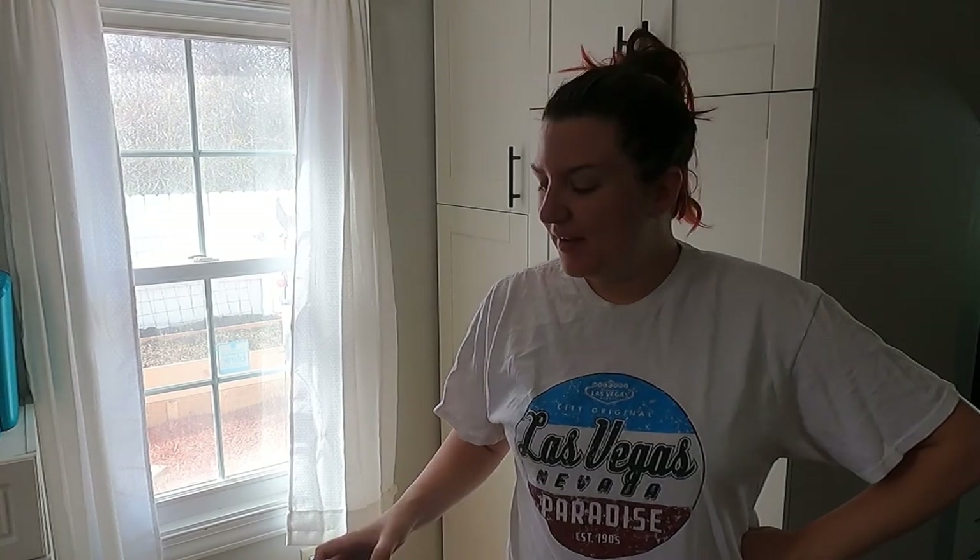Hi everybody! New Wednesday, new room! Every time I do one of these videos I move my camera somewhere, but I've decided that at this point in the day and at this time, this room has the best lighting to show you guys one of these unboxing videos.